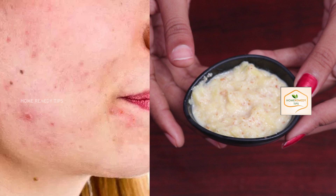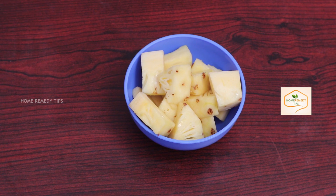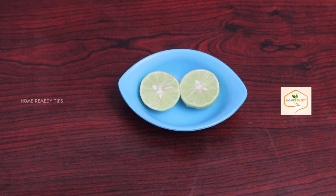Remove pigmentation and dark spots naturally at home. For this home remedy, we need pineapple pieces, almond powder, and lemon.